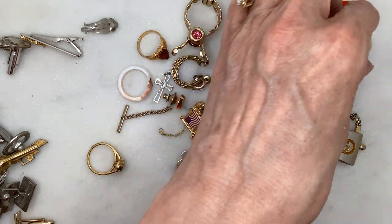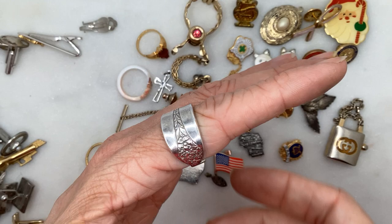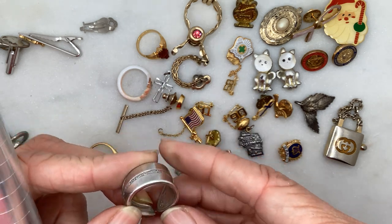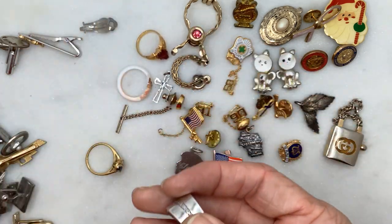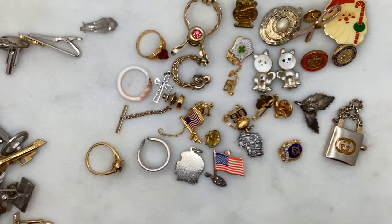This one is 100% sterling silver — a very nice spoon ring, actually pretty thick and heavy, in pretty good condition. It doesn't say 925 though — it says Kate, like somebody's name was engraved in it. This is about a size six or six and a quarter. I think that's cool — you can definitely sell that.